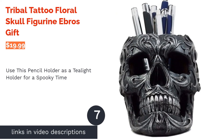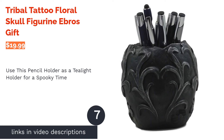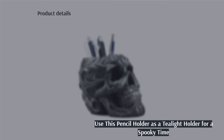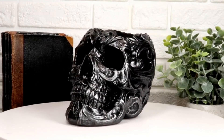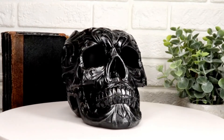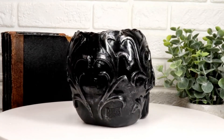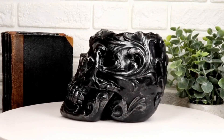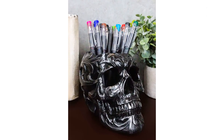The next product is the Tribal Tattoo Floral Skull Figurine from Ebros Gift. This tribal skull holder may be advertised as a stationary organizer, but we're all about multi-functionality. The dark and spooky polyresin skull has hollow eyes that are perfect for casting ambient candlelight. The detailed designs also add a nice touch to the piece, making it a standalone Halloween decoration.